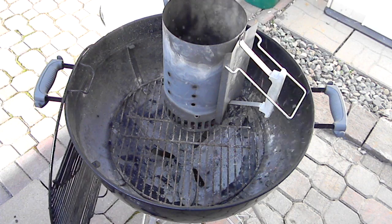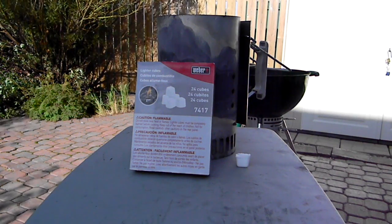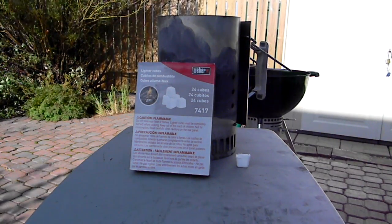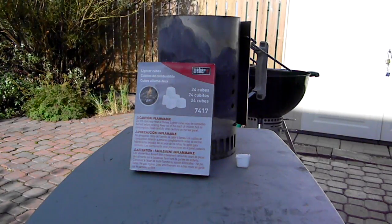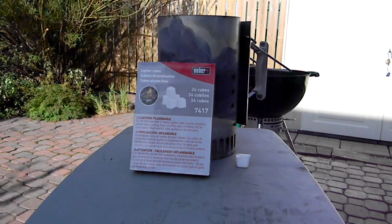So instead, I like to use the Weber charcoal starters. These are the Weber brand charcoal starters that I like to use. According to the packaging, they're non-toxic, odorless, and can start when wet. They're made of basically paraffin wax, and it's an overall great product. Works every time. Highly recommend it.